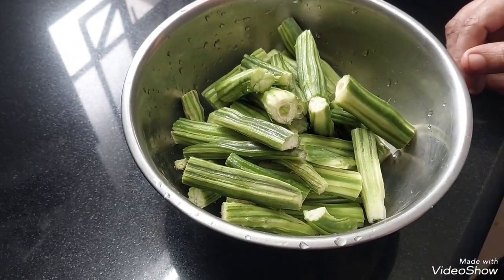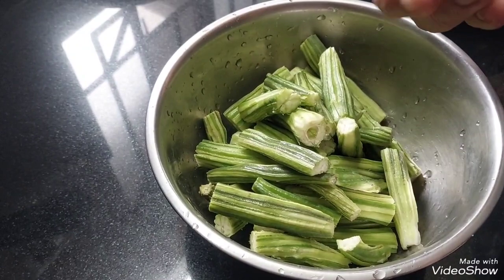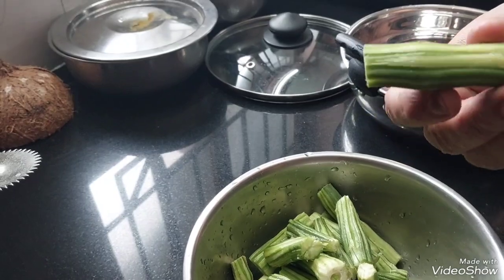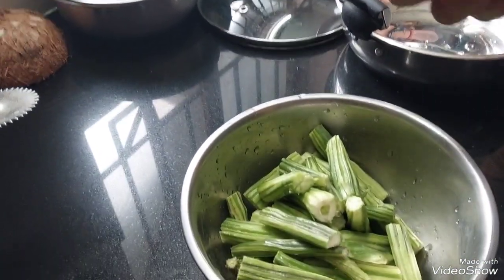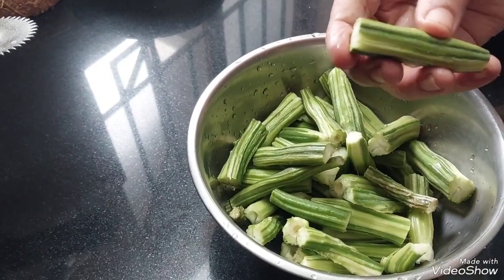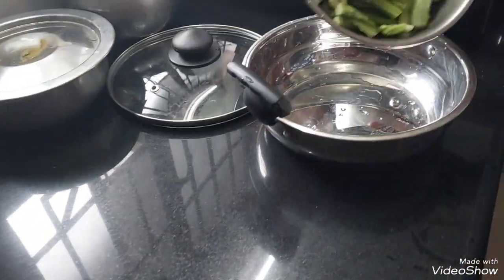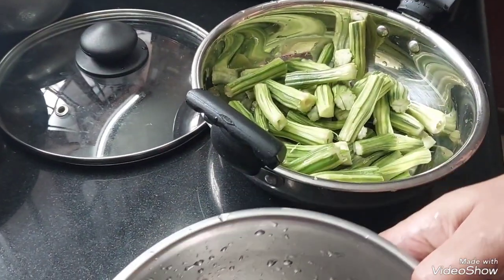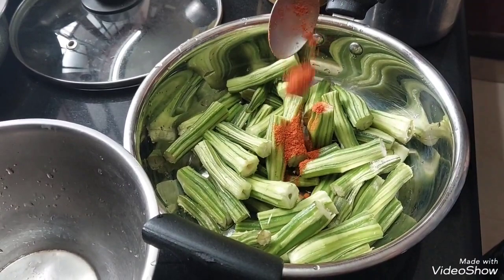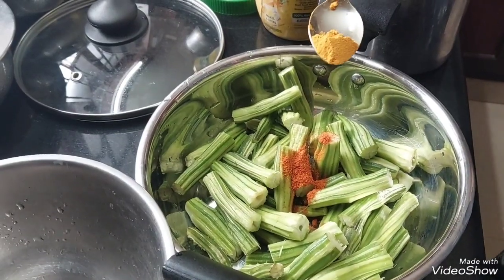We have to cook the muringe kaya. Add 1-2 cup of salt and put it on the plate. Add 1 teaspoon of salt.